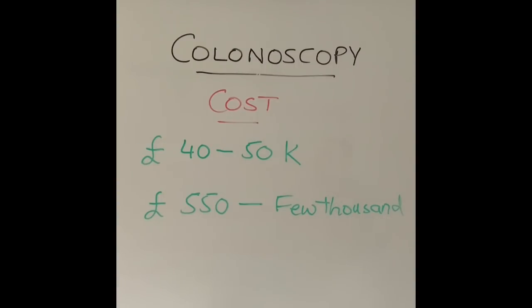At the hospital where I work, just buying a single colonoscope — not including the cost of the processor, which converts the images onto a television screen and costs about twice as much — will set you back between 40 and 50 thousand pounds. Each simple colonoscopy procedure, which takes about 15 to 20 minutes in the procedure room, costs about 550 pounds.